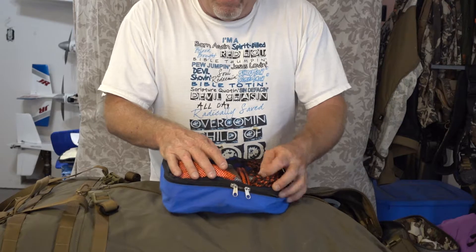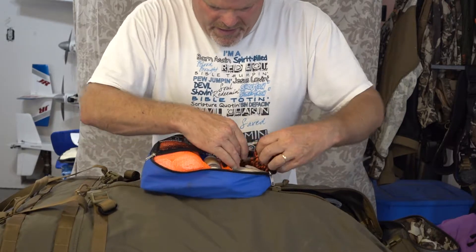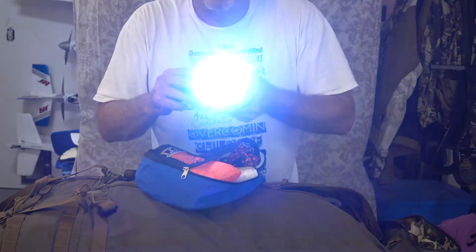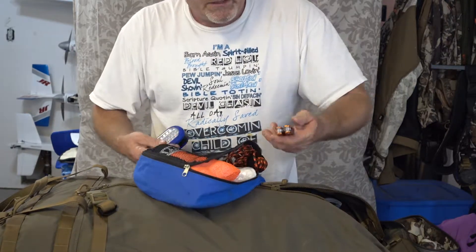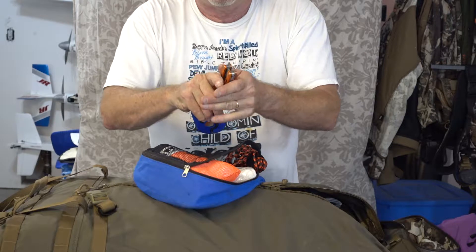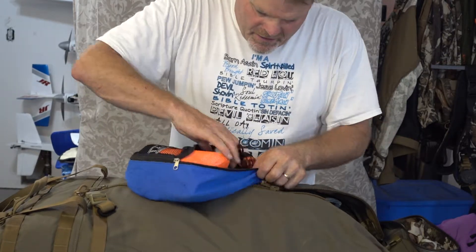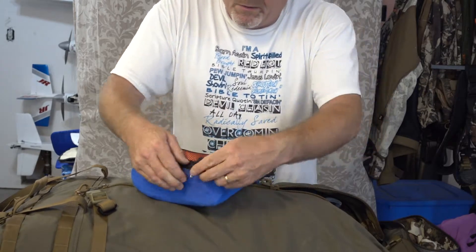I've got hand sanitizer, my Havalon Piranha knife, paracord for hanging up my quarters, contractor bags, and a little flashlight from Harbor Freight — a great LED light for hanging over the kill site, which I used last year on my bull. I carry a little multi-tool, like a tiny Leatherman — super small, weighs nothing — useful for bow repairs or changing blades on the Havalon Piranha knives. I've also got a lighter and trioxane in here. So that's my kill kit.